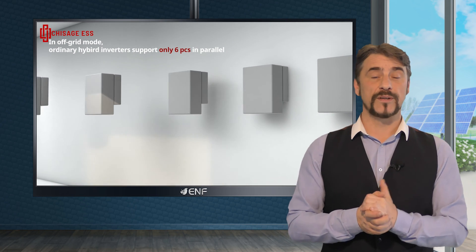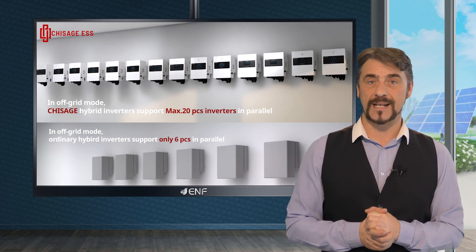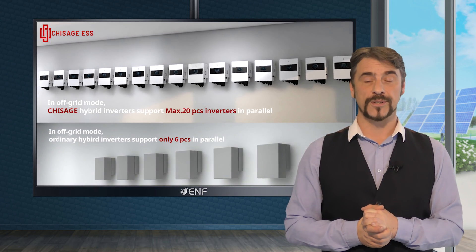It supports parallel connection with various power inverters, allowing up to 20 units to operate in parallel for off-grid operations.